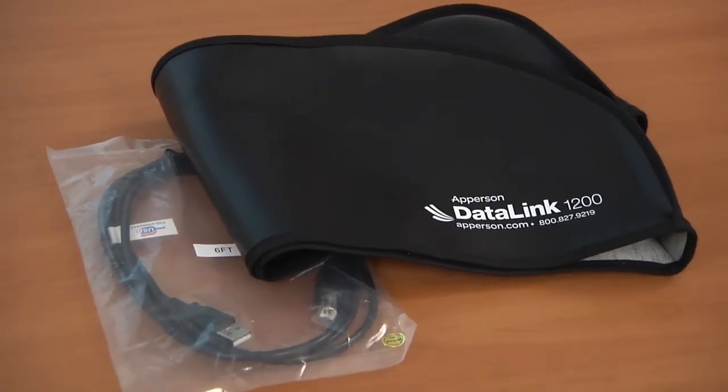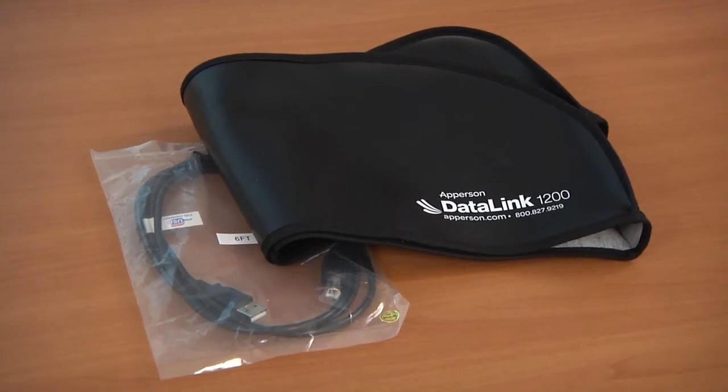On the other side of the materials box you will find the scanner dust cover along with the USB cable. The USB cable is needed for linking the scanner to your computer to work with the Datalink Connect software the scanner came with.